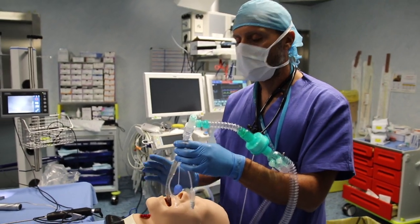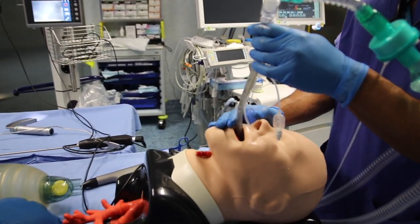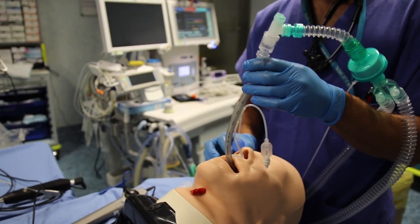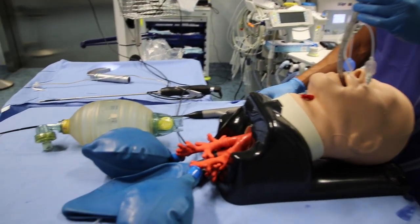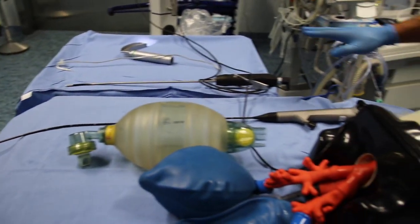We are starting with ventilating the patient with a spritz tube in a supraglottic configuration. Now we are going to intubate the patient. In the previous videos, we described the procedure using a video laryngoscope and a rigid fibroscope. And now we are going to see how the spritz tube performs paired with a flexible fibroscope.